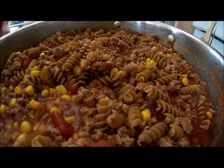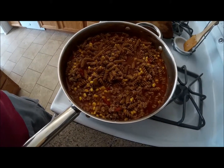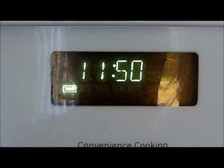Once everything is mixed well, turn the heat up until the mixture begins to boil. Once boiling, cover and turn the heat down to a simmer. Set a timer for 12 to 14 minutes.